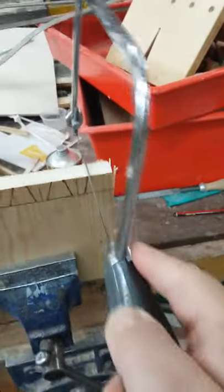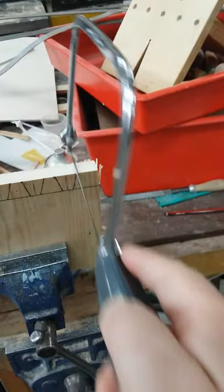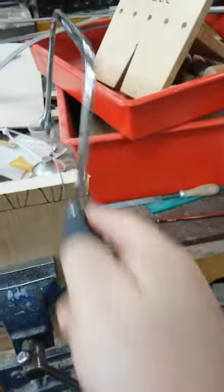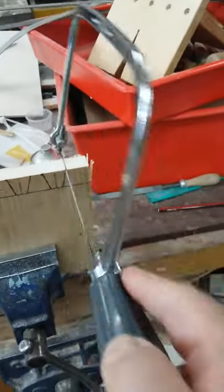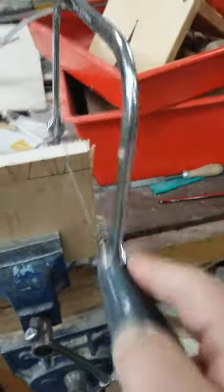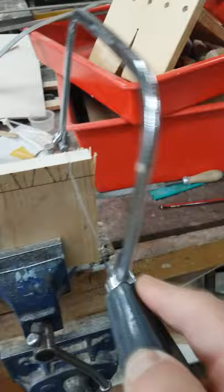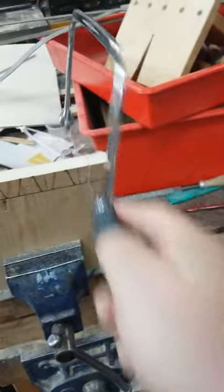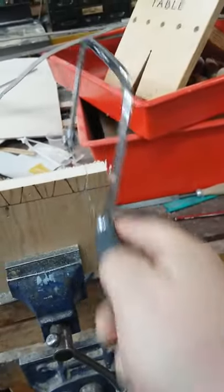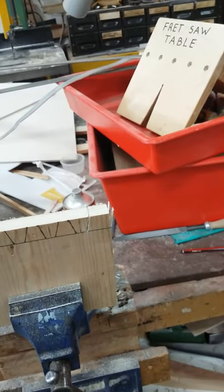Once it's started I've got almost no pressure — you can see I'm doing it one-handed, next to no power. Just let the saw do the work, and there you go.